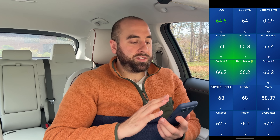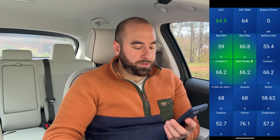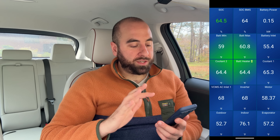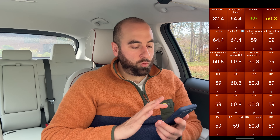From the main screen in Car Scanner, you can see state of charge, battery minimum temperature, battery maximum temperature, coolant temperatures, inverter temperature, motor temperatures, outdoor and indoor temps — lots of cool data. And if you swipe a few pages down, you can see battery module-level information, with each module's temperature ranging from something like 59 up to about 61 degrees.